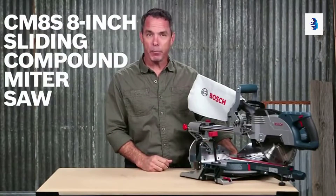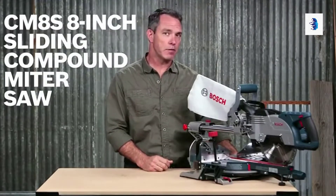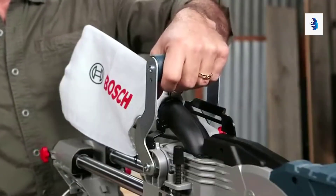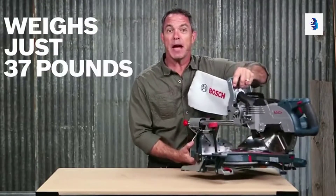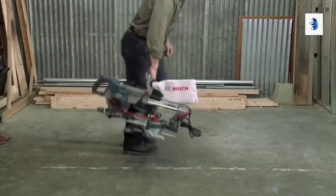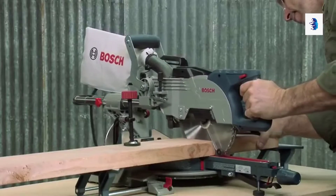This is the Bosch CM8S 8-inch single bevel sliding compound miter saw. This tool delivers the same cutting capacity as a 10-inch saw in a compact and portable package. You can even carry it with one hand with an integrated carry handle placed at the center of gravity. The CM8S, weighing in at just 37 pounds, is easily transported on and off the job.